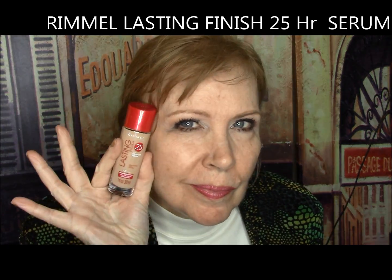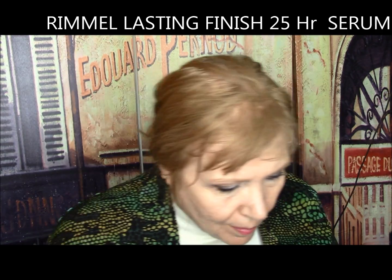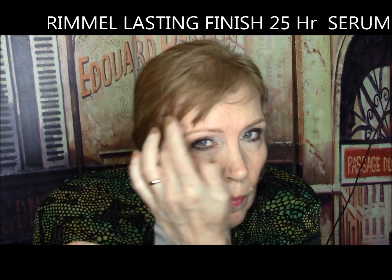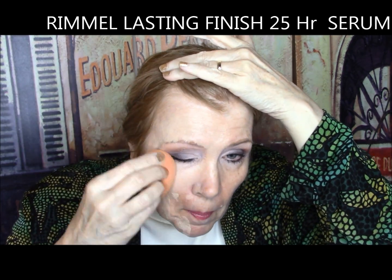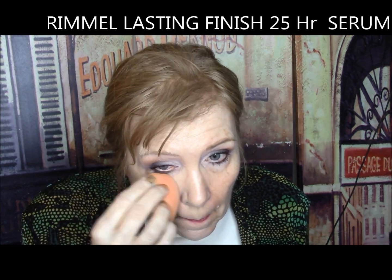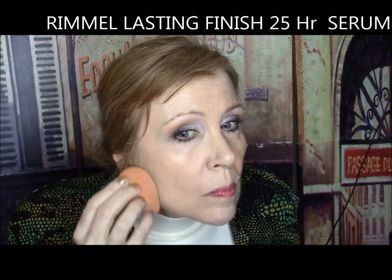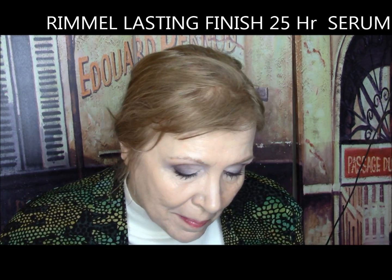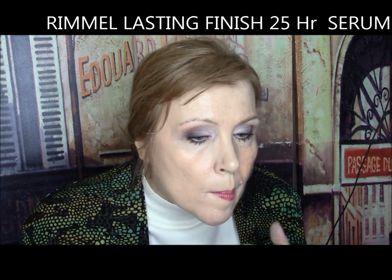Rimmel Lasting Finish Foundation — 25 hour full coverage with comfort serum. One coat coverage and it did not crease under the eyes, but it dried slightly patchy, oxidized almost a shade darker, and was oompa loompa orange. By eight hours it was totally patchy and cakey. It definitely was a fail. It gets an F.